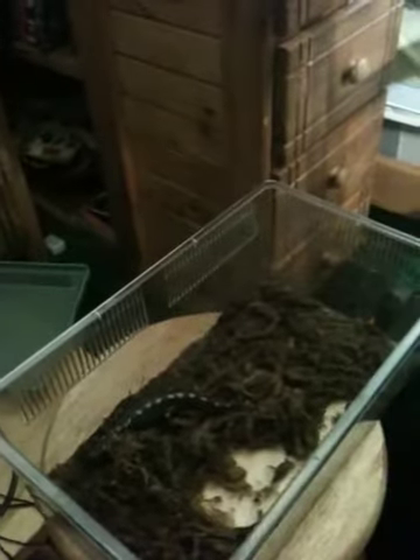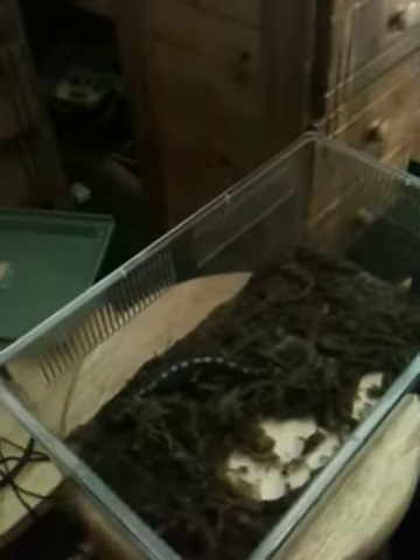Hi, this is Gabriel Akin, and today I will be handling my spotted salamander, Eubopharis macularis, scientific name.